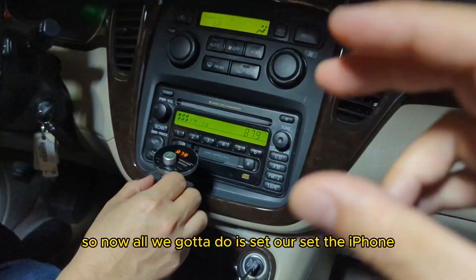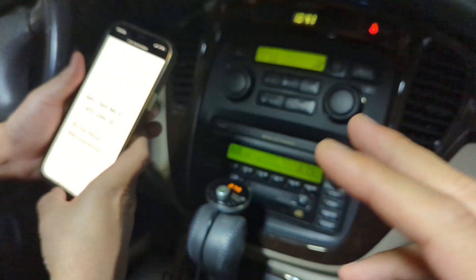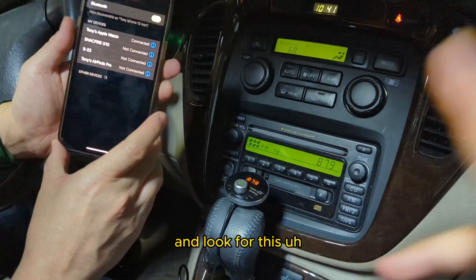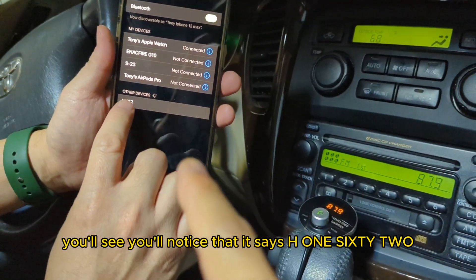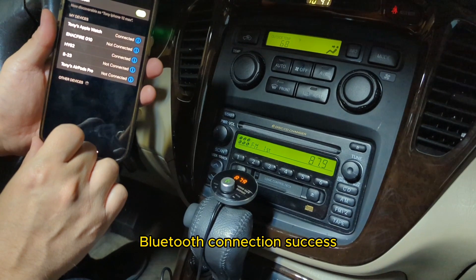Now all we've got to do is set the iPhone to connect it to the Bluetooth and then we're ready to go. Go to your iPhone, go to Settings, and look for the Gizmo Guy gadget. You'll notice that it says H162 — that's the one that you want. Bluetooth connection success. There you go.